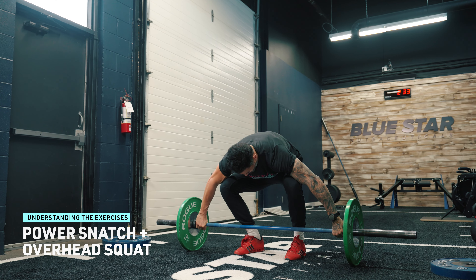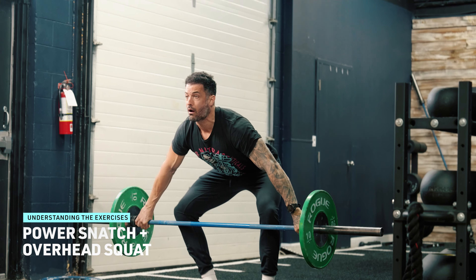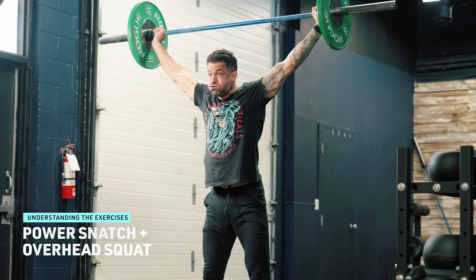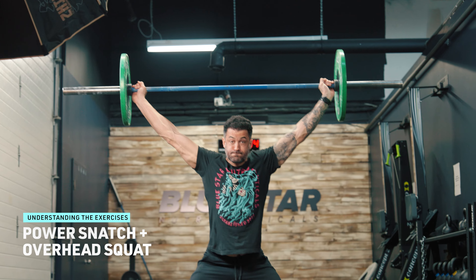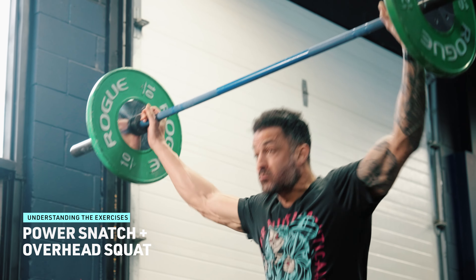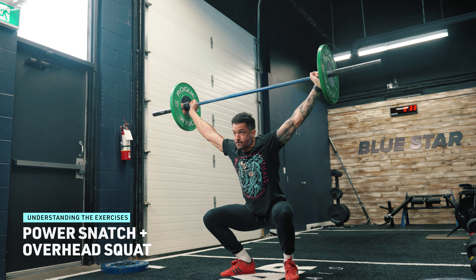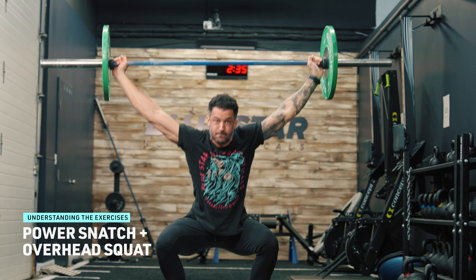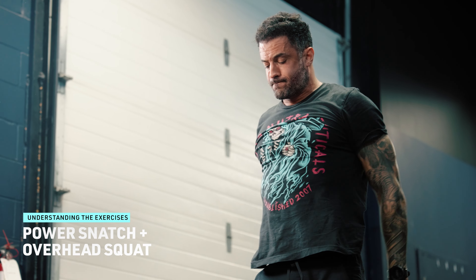Power Snatch plus Overhead Squat. The Power Snatch is a dynamic movement that involves lifting a barbell from the ground into an overhead position in one swift motion. This exercise primarily targets the muscles of the posterior chain, including hamstrings, glutes, and lower back, while also engaging the shoulders, traps, and core. Following the Power Snatch, the Overhead Squat further challenges stability, mobility, and core strength by requiring the lifter to maintain an overhead position while descending into a deep squat.